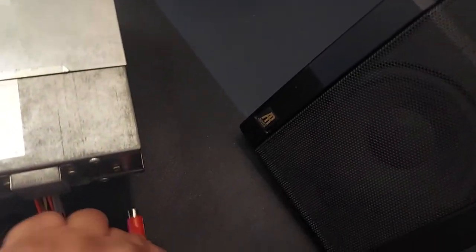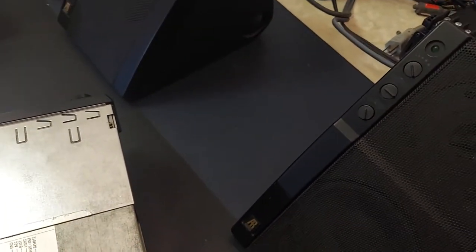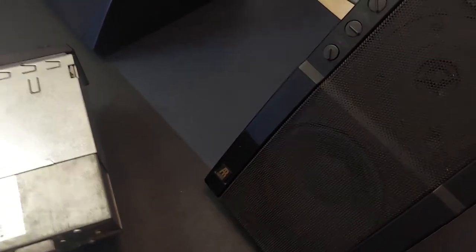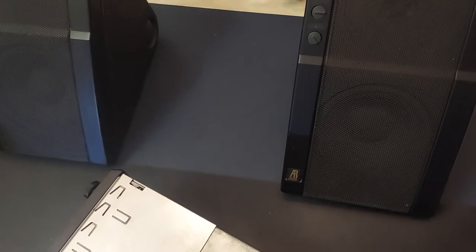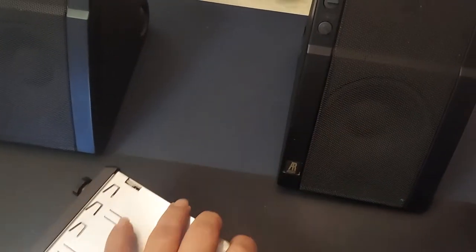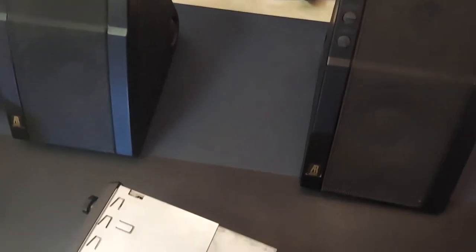I'm going to be using a pair of Acoustic Research — these are the Power Partners 570. Basically I'm going to use the output of the front RCA to each one of these speakers. These are powered and they have a built-in amplifier. You plug one into your regular AC plug, then connect the other one from the speaker — this one gets the power from that one. Then you connect one RCA to one speaker and the other RCA to the other, and that's how we get that done.